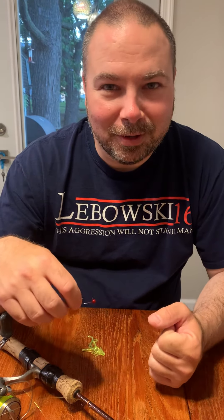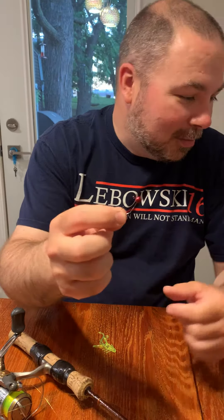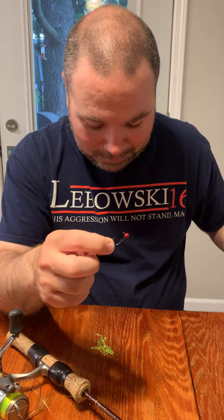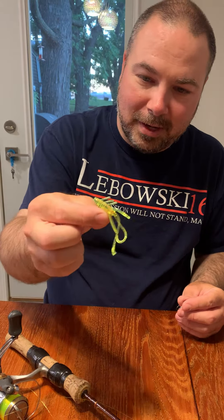All right, so this is gonna be a quick tutorial on what we do for crappie fishing. These are a couple of the same jigs that we gave you guys. We got a whole bunch of them that we paint up, and these are the plastics that we gave you guys.